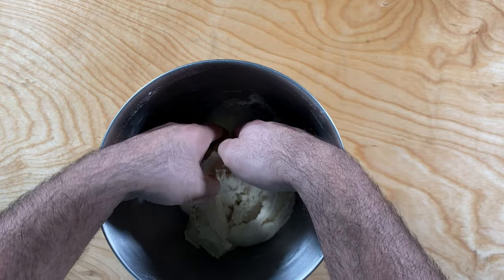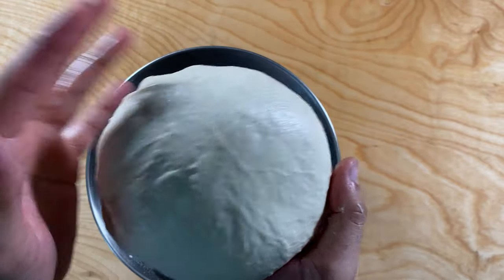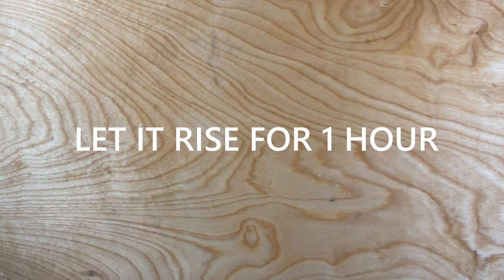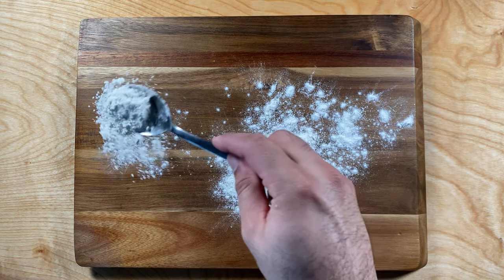Next, cover your hands in oil, gently take out your dough, coat it, drop it back in, and apply some cling wrap on top. Put it in a warm place for about one hour. I usually put my dough inside the oven with the light turned on — the oven light gives off enough heat for the dough to rise evenly.